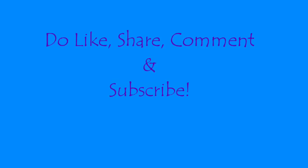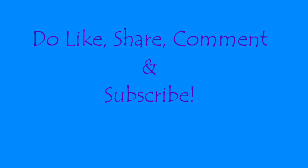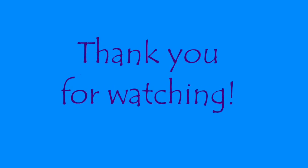Do like, share, comment, and subscribe to my channel. Thank you so much for watching this video — I'll see you guys next time, bye!